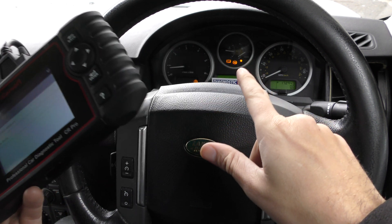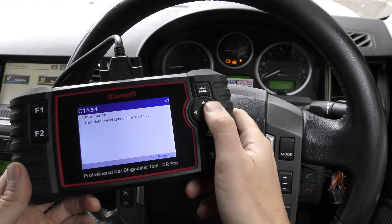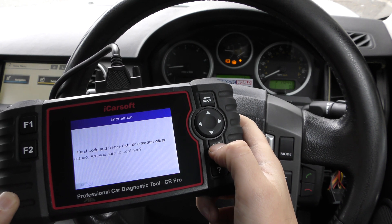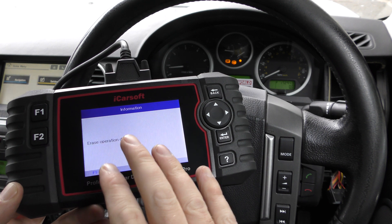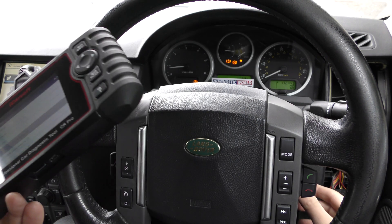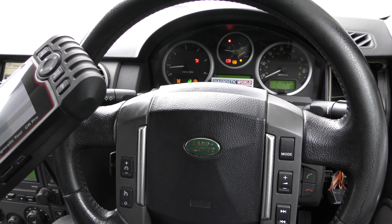The last one is the ABS system — we've got the three amigos as they're known: ABS, brake, and traction control. Clicking into the read fault code option, it's telling us there's one fault which is the right wheel speed sensor circuit. We put a new ABS sensor in there. We clear fault memory and click F2. This system is a little different because once you clear the faults in the ABS system they don't necessarily turn off straight away — you'll need to do a reset of the ignition, or turn the engine off and back on.